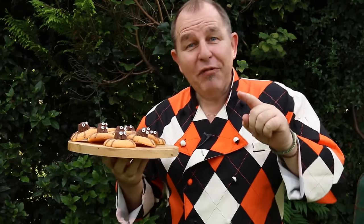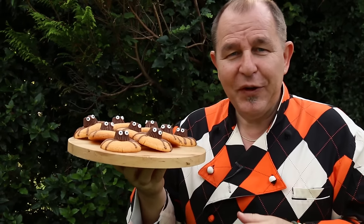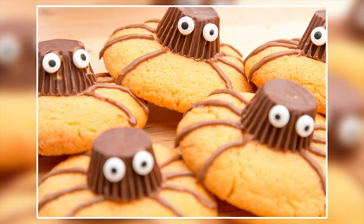Hi and welcome to Steve's Kitchen. I hope you're ready for Halloween — I am! I've made these Reese's Halloween spider cookies. Don't they look cool? I have made Halloween cookies on the channel before but these guys are really cool. Let me show you how to make them.